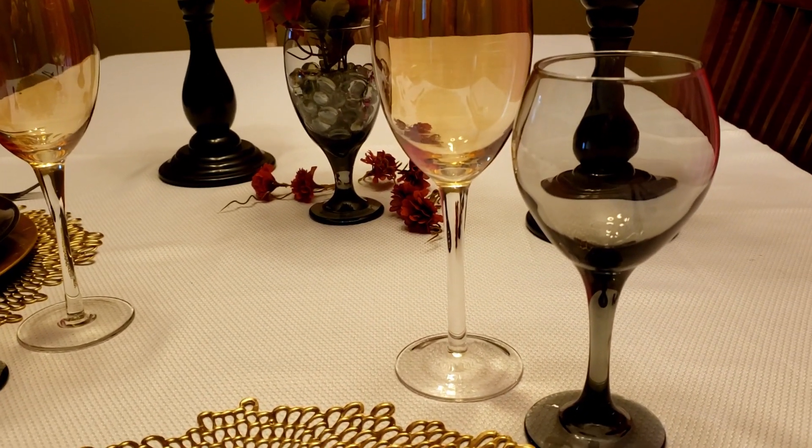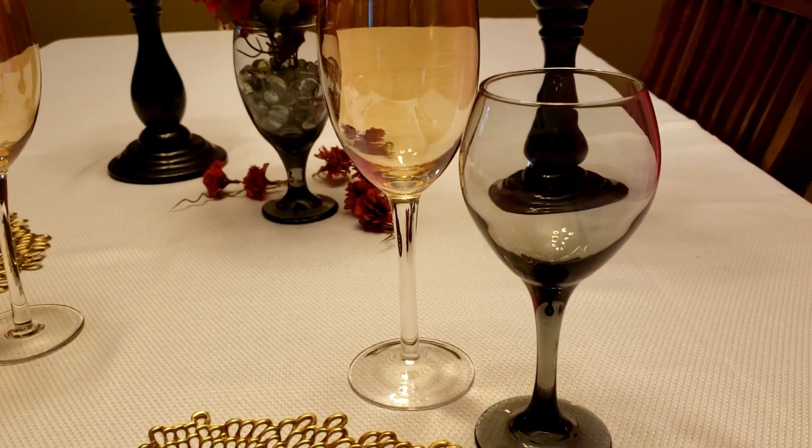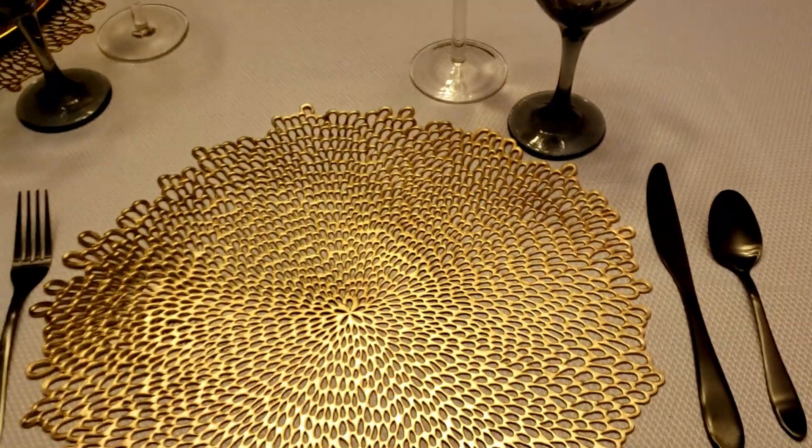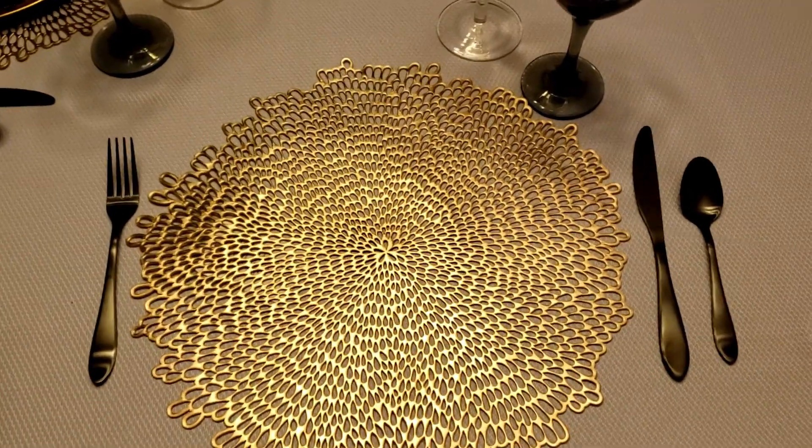Now I'm using my black smoky glasses that I picked up at the Dollar Tree, along with these golden wine glasses that I picked up while thrifting.